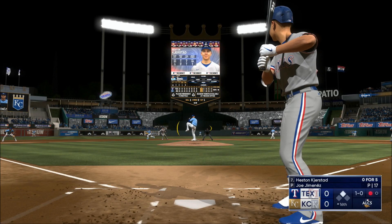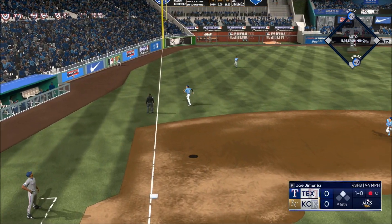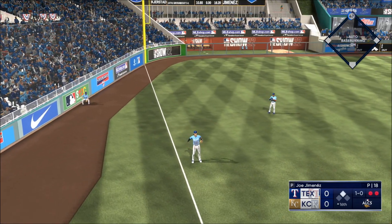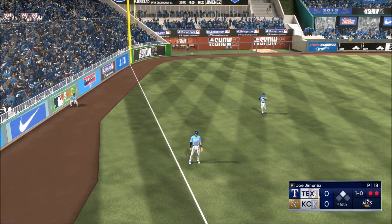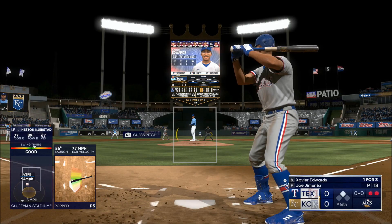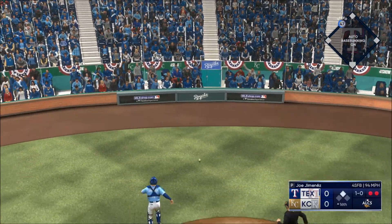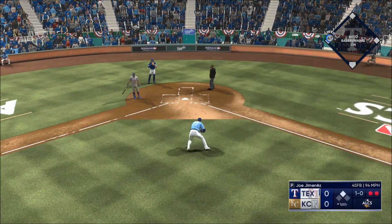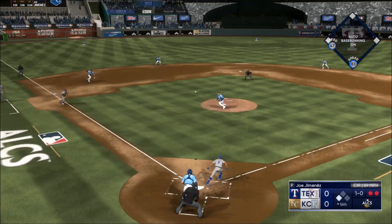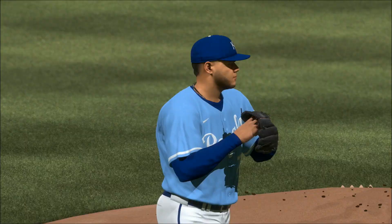Swing and a ball — popped up. Boom on the run towards the line, pulls it down, two away. Up next for the Rangers — that one gets past the catcher. A bunt and it's popped up — puts the squeeze on that one.